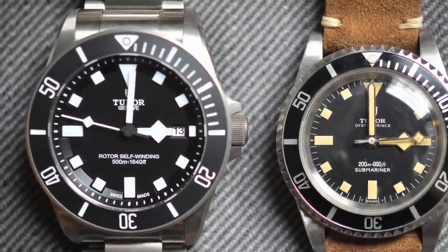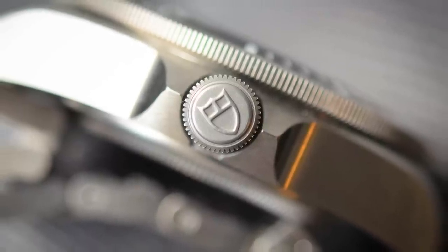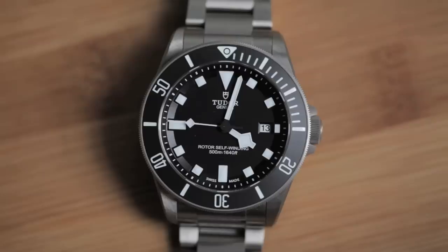In my opinion, this is the watch that will mark a transition from Tudor as an interesting, almost secondary player in the tool watch category, to a primary player. And I think for around $4,100 — wherever this watch will come in, if and when it comes to the US — I don't think there's much more that can really compete with it. It's well done.